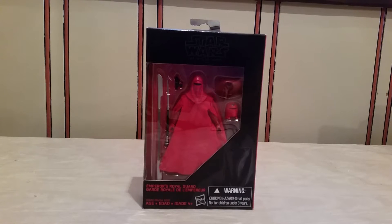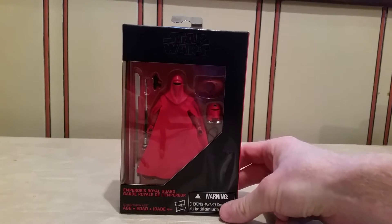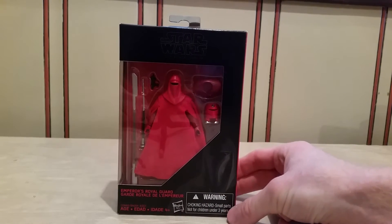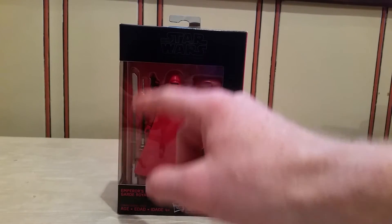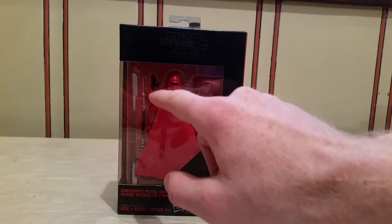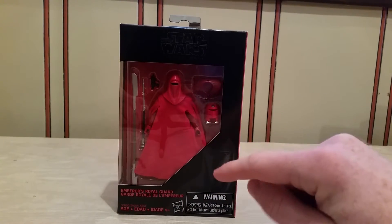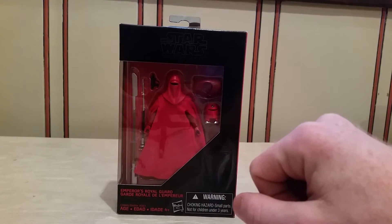Let's take a closer look at the packaging for Emperor's Royal Guard. As you can see he has a ton of accessories — more than most Black Series figures I've ever owned. Mainly he has three weapons, which is pretty cool: a blade-type staff, the usual electro staff, and a cool little hidden pistol. He's also got an armor upgrade because I think this Royal Guard has something to do with the Crimson Empire graphic novels.